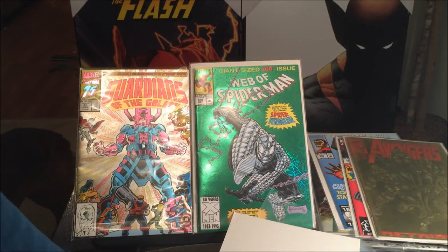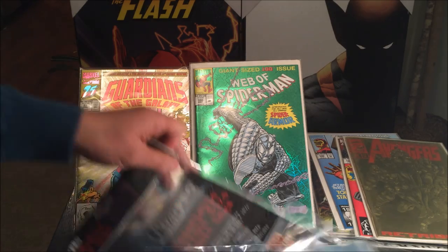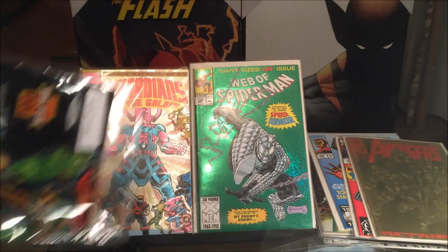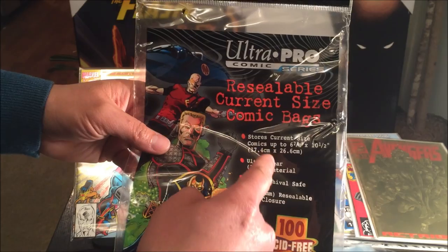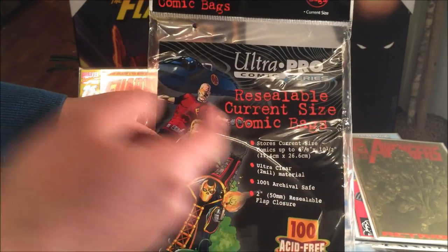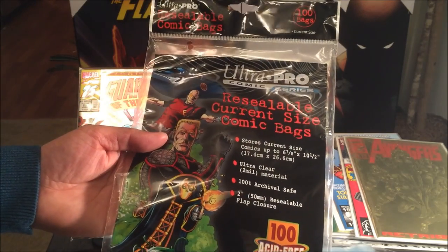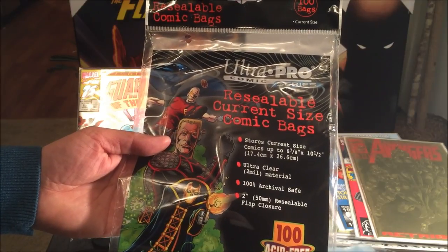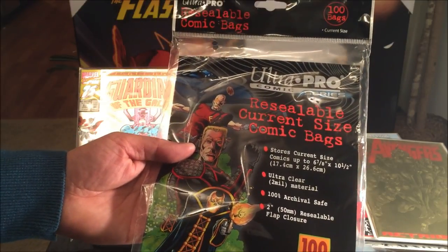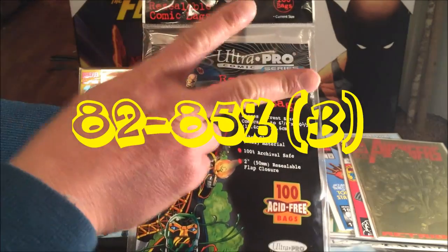I don't know if I ordered the wrong size or not, but I'm kind of thrown off by that. I do like the product and it's cheap and affordable. On a scale of 100% I would recommend this, but definitely check out the width size before you buy it — don't make the mistake I made. It seems like high quality and I definitely love the resealable option. I'll give this an 82%. Thanks for watching and happy collecting!